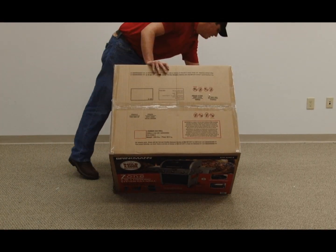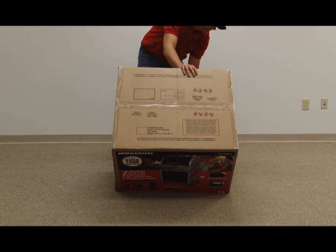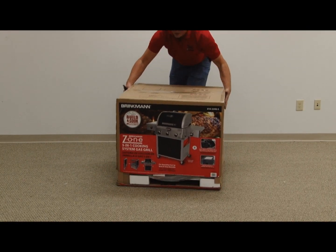Carefully remove the contents from the box and packaging. Use caution — some parts may contain sharp edges. Inspect the contents of the box to ensure all parts are included and undamaged.